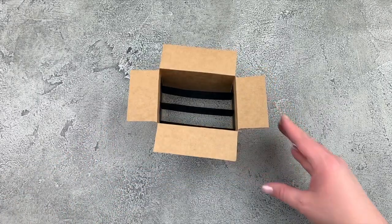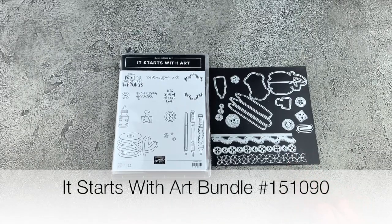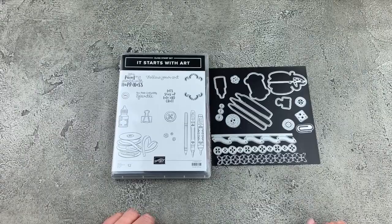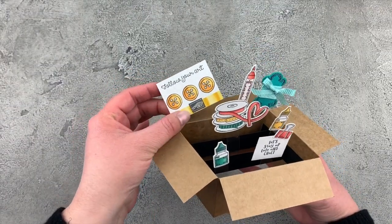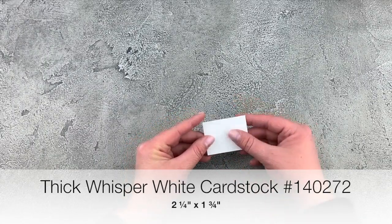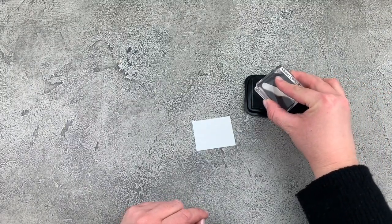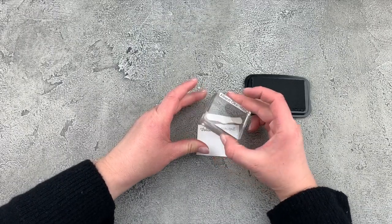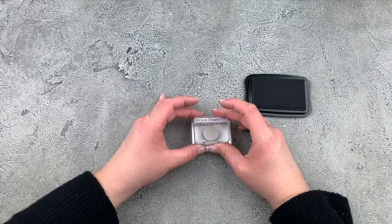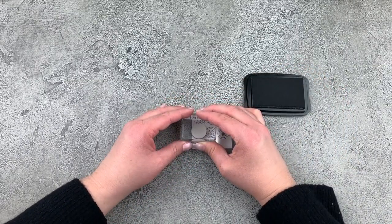Now we can make all the little items that are going to be inside our little shipping box. I'm using the It Starts with Art bundle — the perfect bundle for any craft lover. We're going to stamp and color some of these images and then die cut them to have them pop out of the box. Let's start with this cute little card of buttons. I've got a piece of thick whisper white cardstock, two and a quarter by one and three quarters, and I'm going to stamp using my Tuxedo Black Memento ink. I'll stamp the sentiment that says 'follow your art' along the top, then grab my button stamp and stamp one approximately in the middle and one on each side.